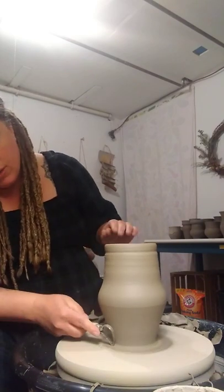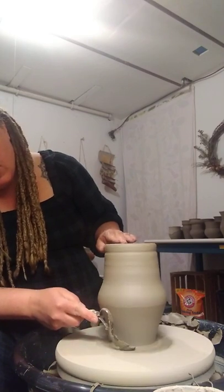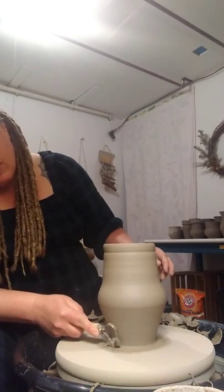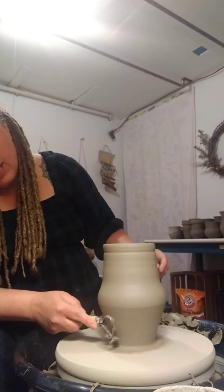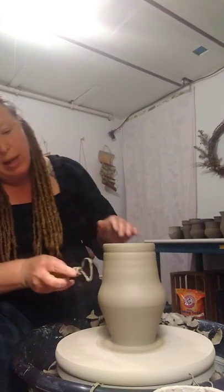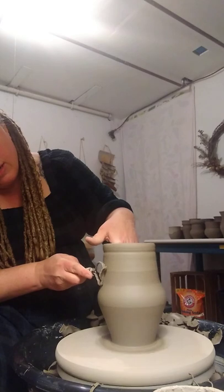Now I'm doing all sorts of different shapes for my vases, which you'll see if you come to the gala. But I did do a few that are this kind of classic Greek vase shape because a lot of people really like it. It's fairly iconic. And it's pretty.